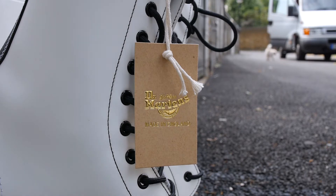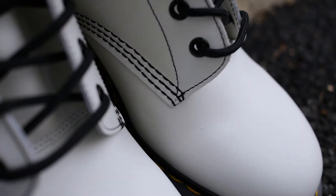Hey guys, my name is Sam and today I want to make a quick video on the Customize 1490 by the New Collections x Dr Martens.